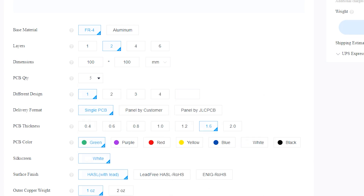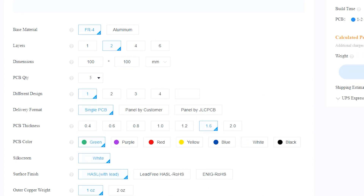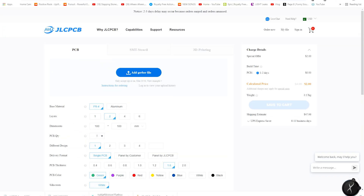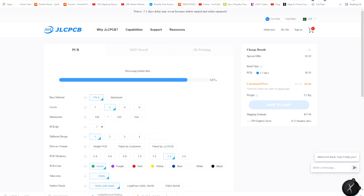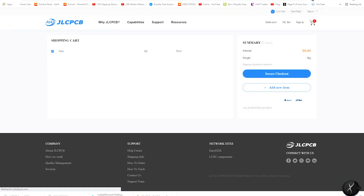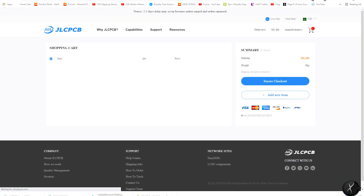Add your other parameters according to your needs. After that, add your Gerber file, then add your shipping address and save to cart. Once you save to cart, you can proceed to checkout from the website.